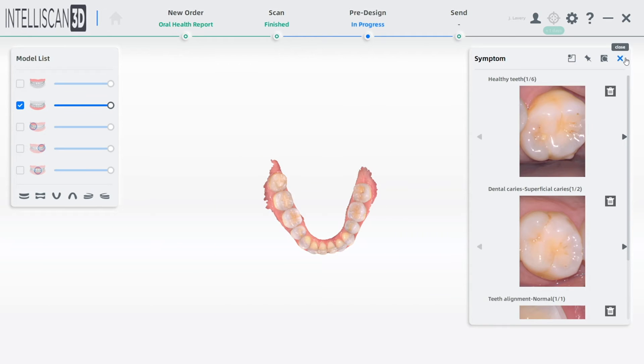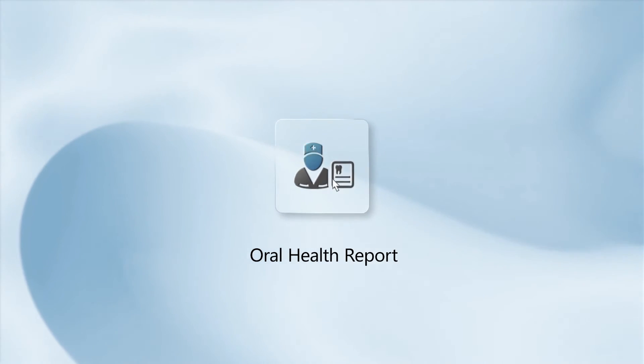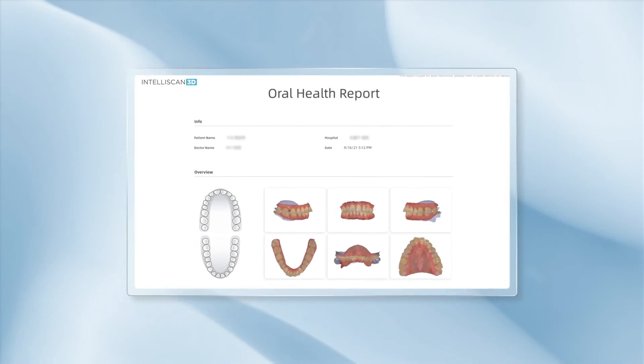IntelliScan Model X will organize your photos and notes and print a report for your patients so that they can walk out with your recommendations in a clear, non-confusing report with photos to motivate your patients to say yes to the best.